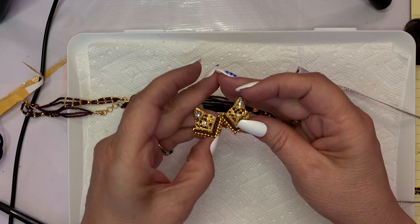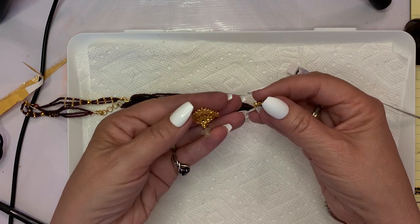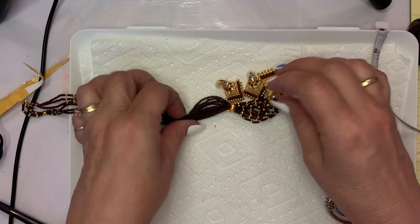There is nothing wrong with these either. $10 for this set.